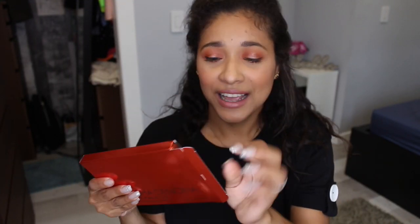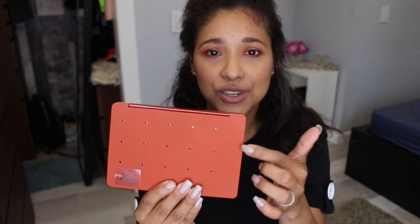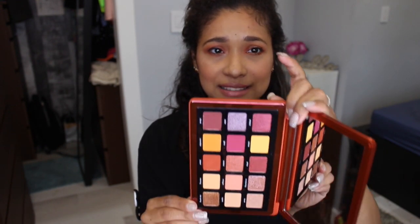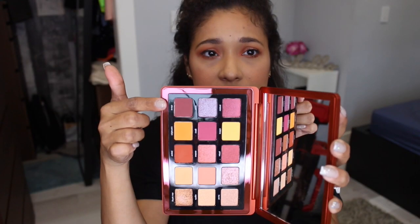So this is what the palette looks like. It comes in a box like this, and when you take it out it is a beauty. It is a plastic palette and at the back it has a tiny hole so you can pop out the eyeshadows if you want to. It comes with a huge mirror which is always awesome for on the go, and these are the shades.